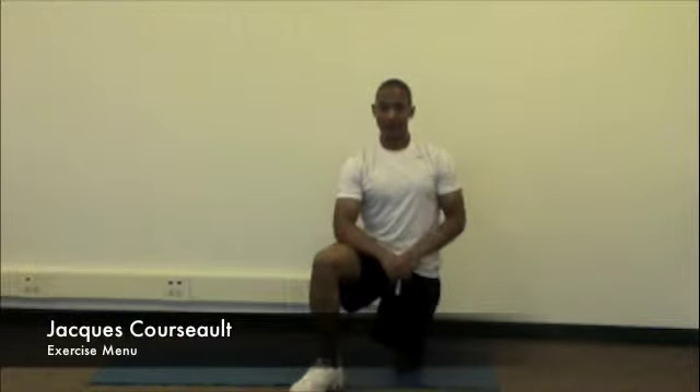Let me take a few moments to show you a simple back stretch, so you can relax — no resistance bands, no weights involved. Just some relaxation time, okay?